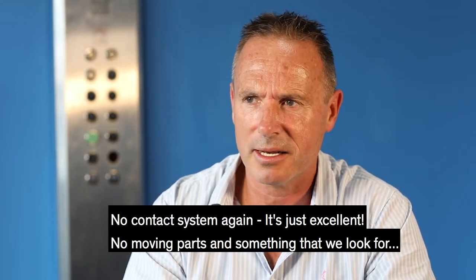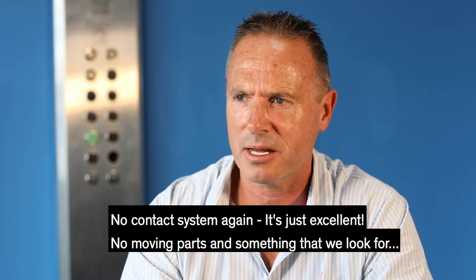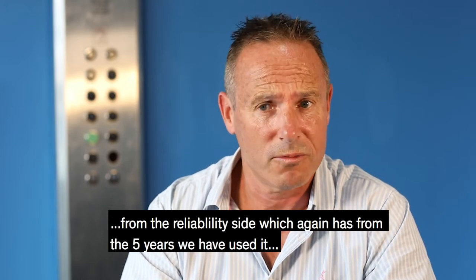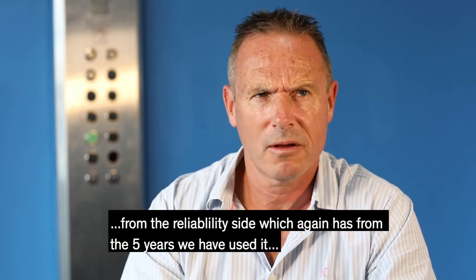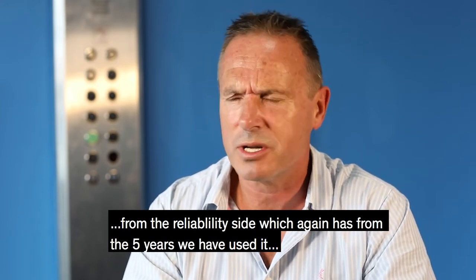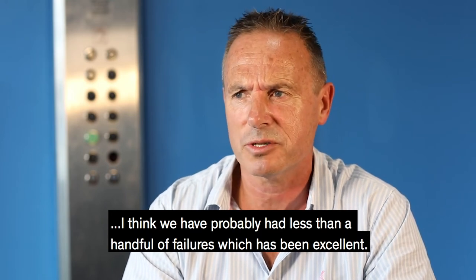The no-contact system is just excellent because there are no moving parts, which is something we look for from the reliability side. From the five years we've used it, I think we've probably had less than a handful of failures, which has been excellent.